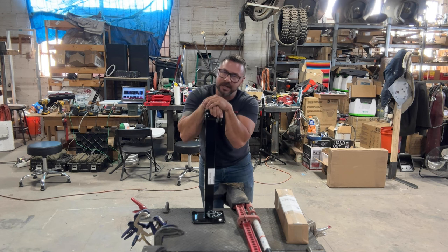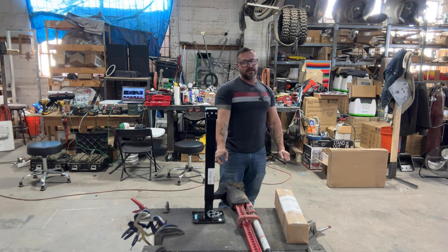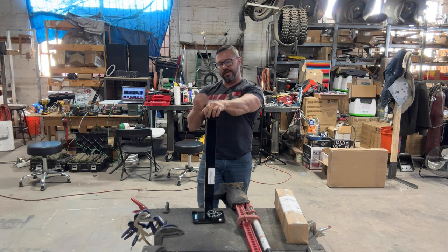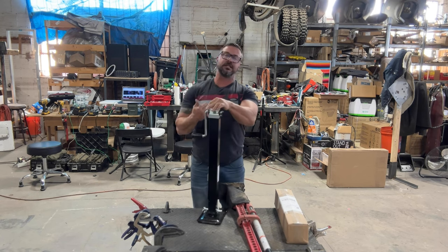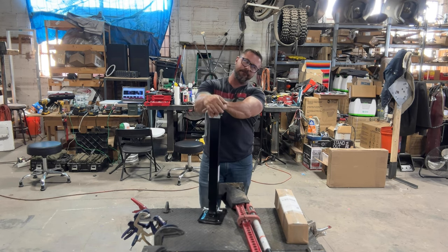I'm not positive, but I think Brennan's Garage will actually assemble this for you. You can reach out to them — they will locate the jack, order it, and do all the modifications once it's finished shipping to you. Obviously, because we do fab time here in the shop, we're going to do it ourselves.